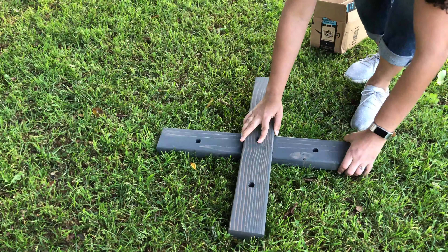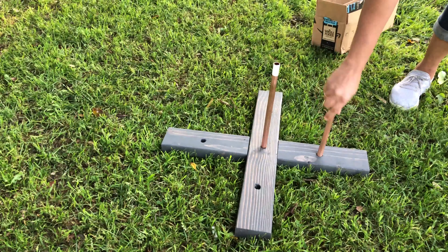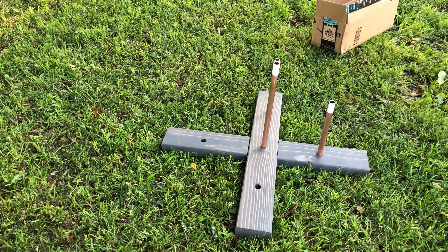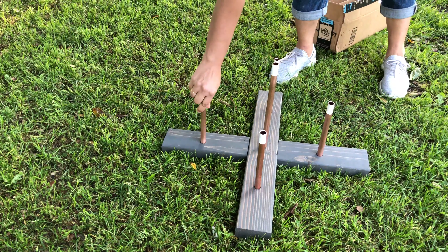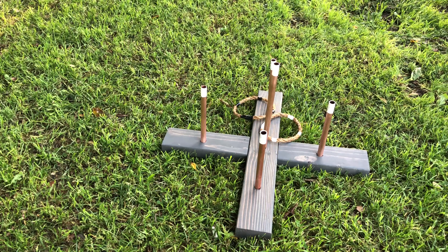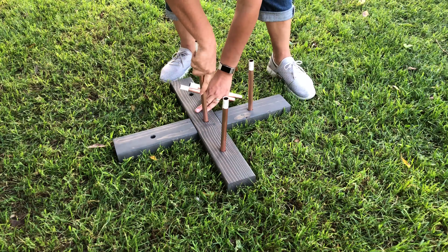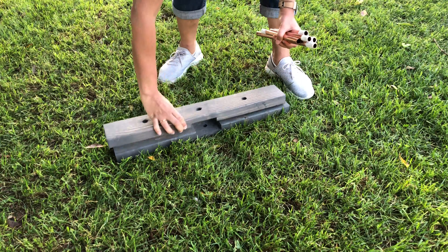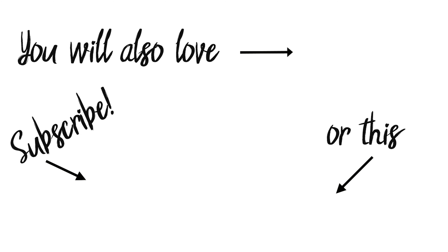That's it! It fits in the box, and it is so easy to put together. It's so much fun to play, too. And when you are done, you can just dismantle the whole thing and put it in a small box. Thank you so much for watching. I think you will also enjoy this project and this one. Plus, don't forget to hit subscribe if you are already not.